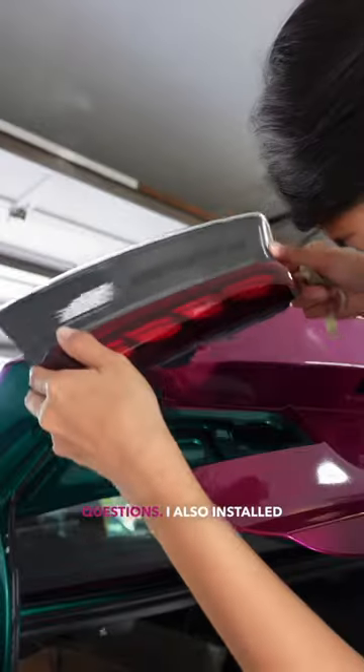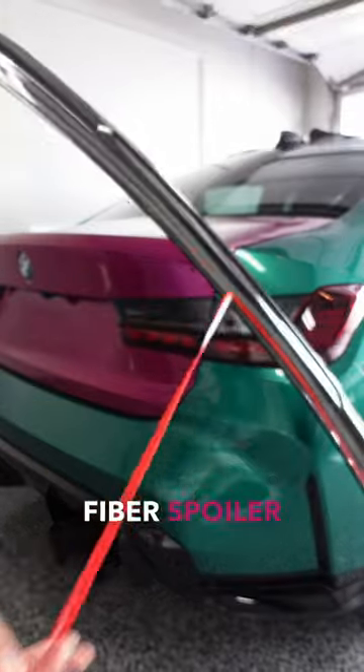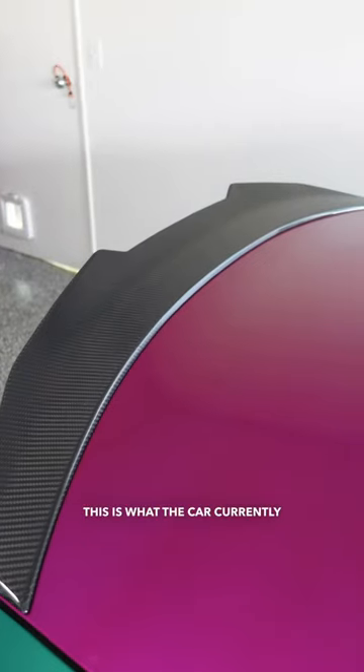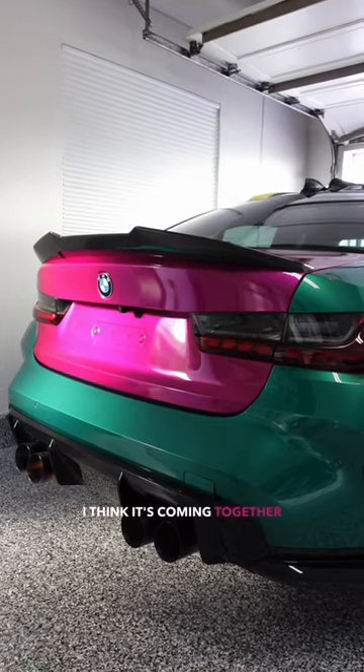Let me know if you guys have any questions. I also installed this carbon fiber spoiler from Unit 17. Here's a side-by-side comparison — and this is what the car currently looks like with the hood, fender, side skirt, and trunk finished. I think it's coming together nicely.